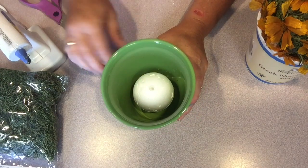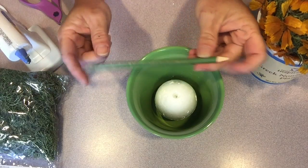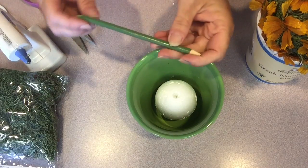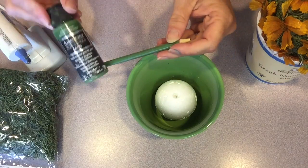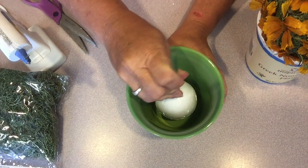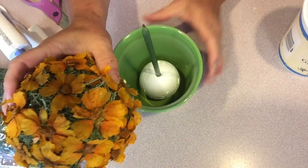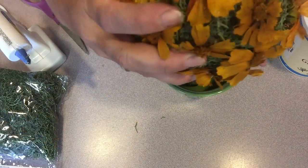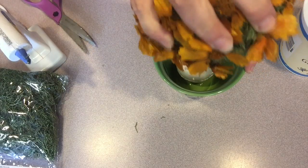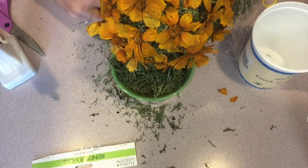To assemble the topiary I glued another foam ball into the bottom of the pot. I didn't have a dowel so I got kind of crafty and decided to use a pencil. I cut off the eraser end and then sharpened both ends of the pencil to make it easier to insert into the foam balls, and I painted it with some multi-purpose craft paint, a couple of coats to give it the color that I wanted. Carefully insert your topiary into the top of your pencil stem. Then I used some more reindeer moss to fill in around the ball in the pot and kind of spill out over the edges of the pot a bit.